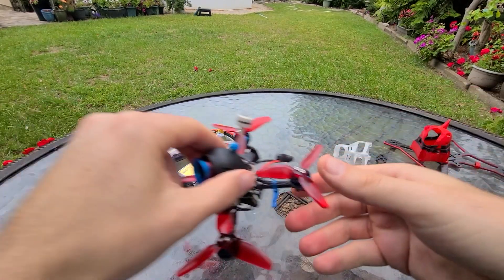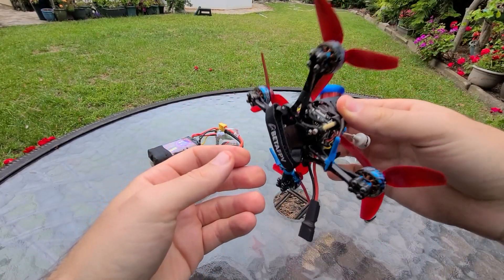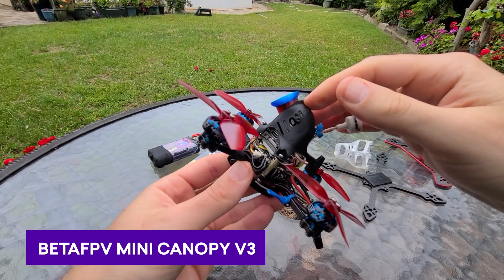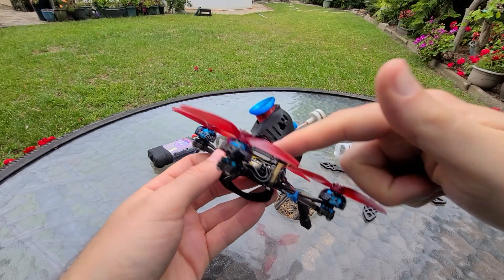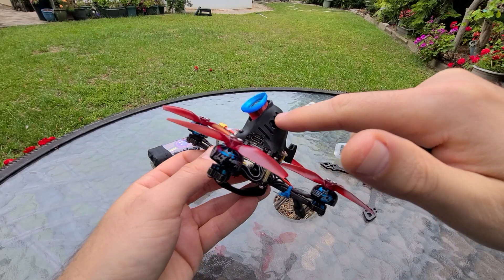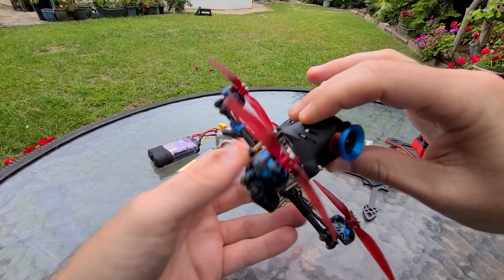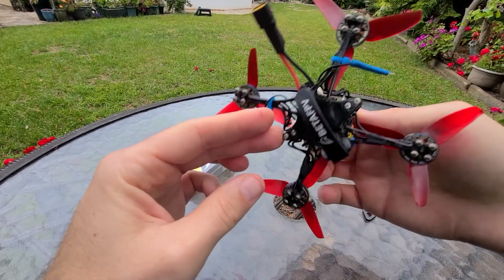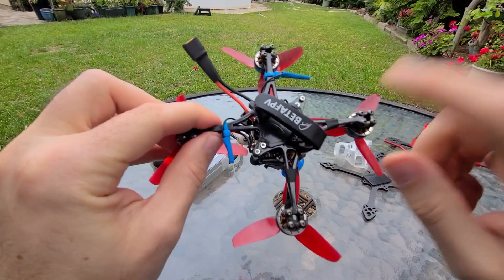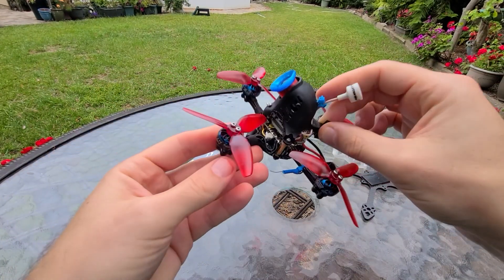So I ended up on Rotor Builds and I found this design. It uses a couple of Beta FPV parts — this is their mini camera canopy version 3. It works with a variety of different parts and it does fit the Caddx Vista. The Vista screws in on the inside of the canopy and it also fits the Caddx Vista camera up top. It's not perfectly designed for it but it does work. This carbon frame is really neat — it's from another Beta FPV quad — and these two together work fairly well.